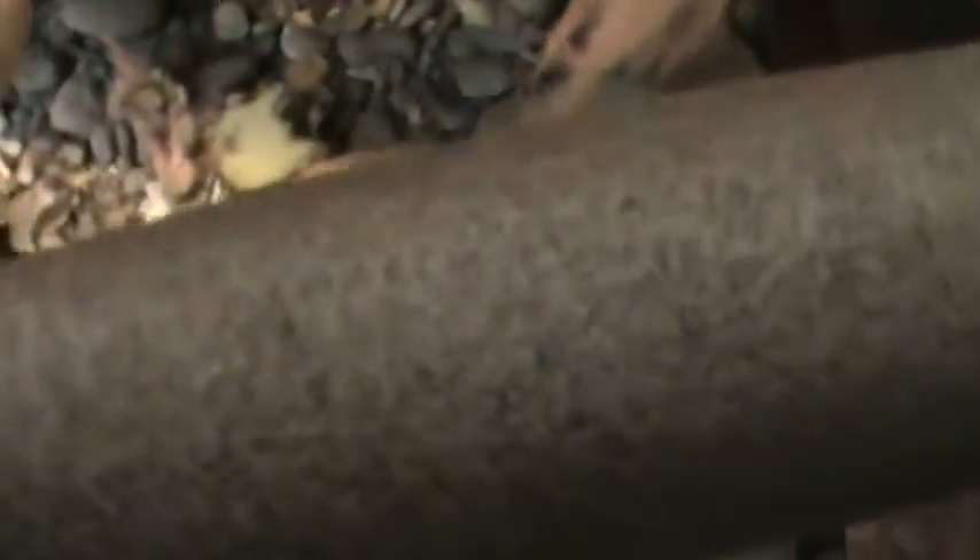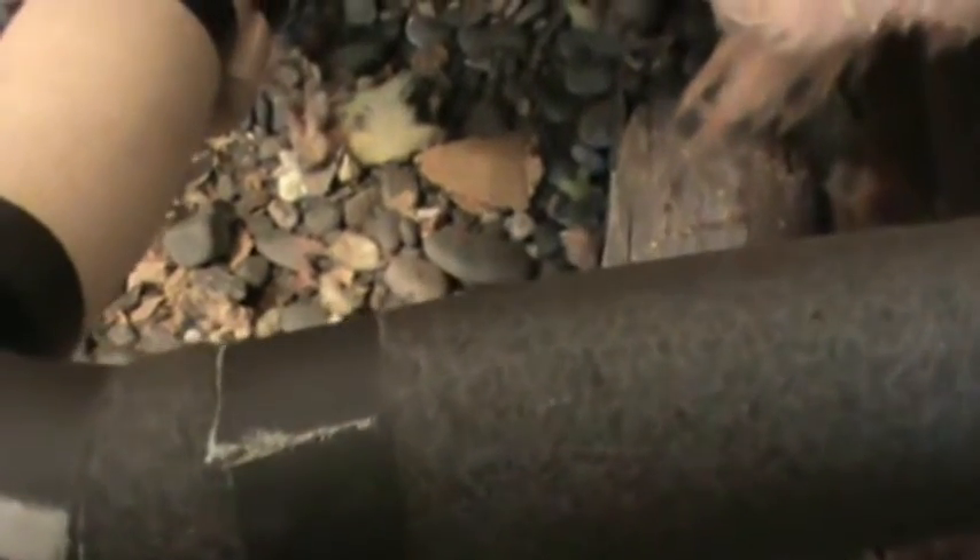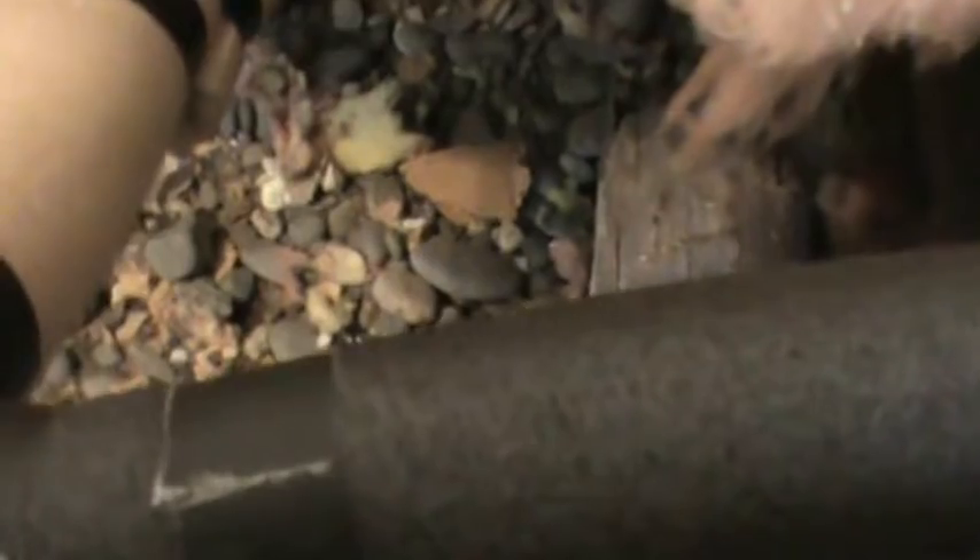Once I install the heat tape for the entire run, I go over the heat tape with black foam pipe insulation. I tape it on using the cloth electrical tape, going about 12 inches at first, then back every 6 inches or closer.